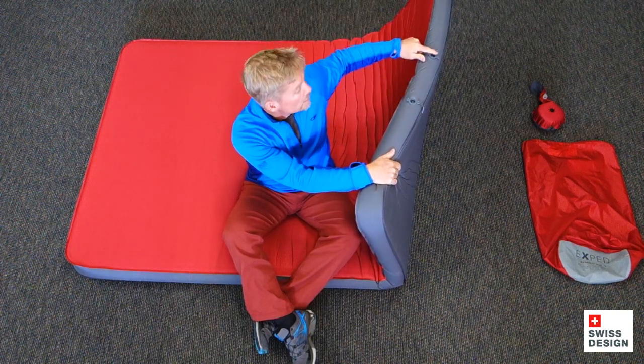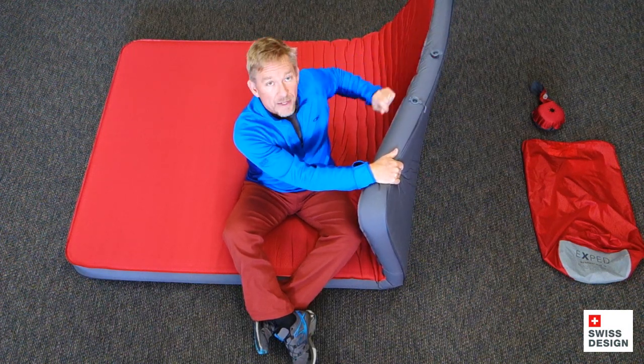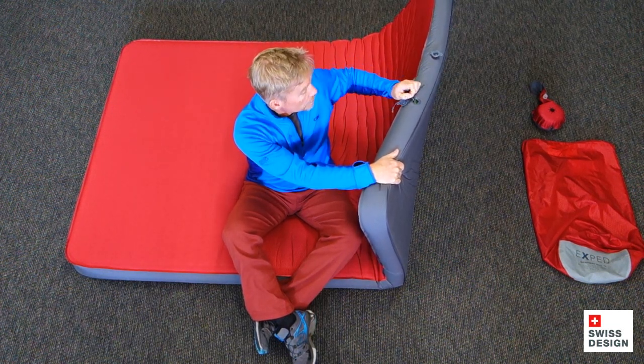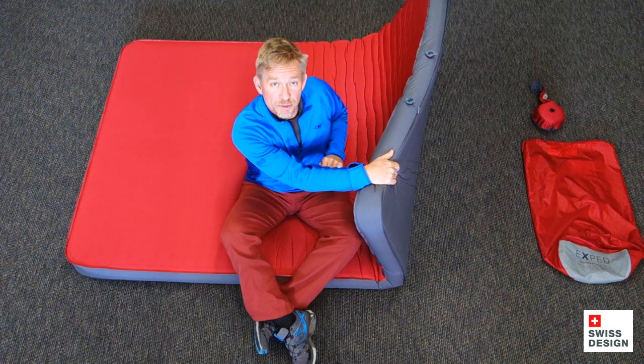First thing, obviously, two flat valves. The deflate valve — that obviously comes open. I even open up the inflate valve and then pull the little silicone flap back out, just like that, to help burp some of the air out.